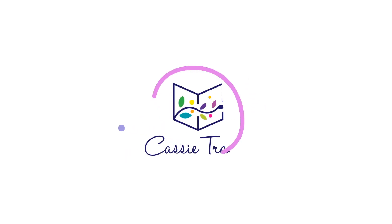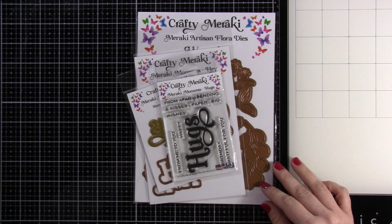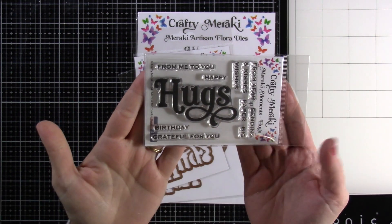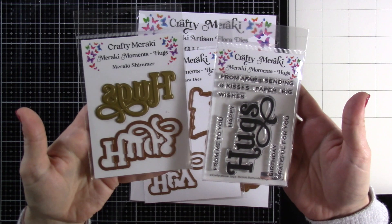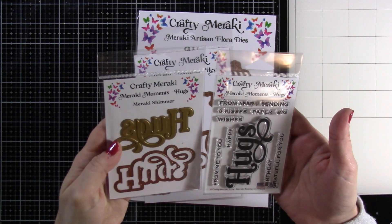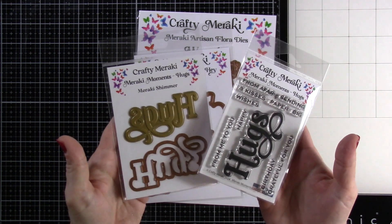Hello there friends, it's Cassie and welcome back for another video here on my YouTube channel. Today I am joining Crafty Meraki for a video hop. So let's talk about what we're using. I've got the Meraki Moments Hugs stamp set and I also have the die set that goes along with it. It also has a foiling plate in there. I love that we are going to be using that. And I'm excited about this because I've never used their stamps or their dies before.